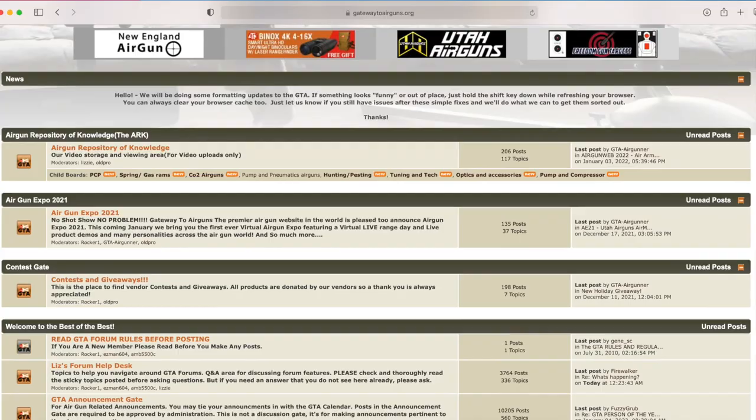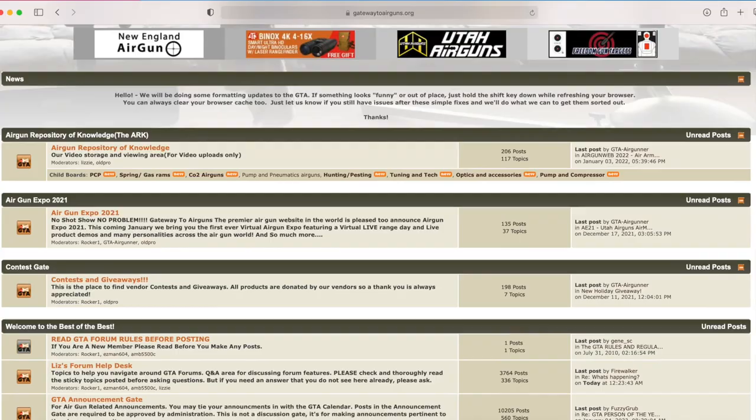I'd like to take a moment to say thank you to Gateway to Airguns — thank y'all so much for making these videos possible. If you guys have not checked them out, you really, really should. If you're an air gunner, you like air guns, you like shooting, go check out www.gatewaytoairguns.org. There is something for every air gunner alive, I promise. Thank you guys so much for watching. I'm Airgun Angie with Gateway to Airguns — y'all don't just have a good day, have an awesome one. See ya!